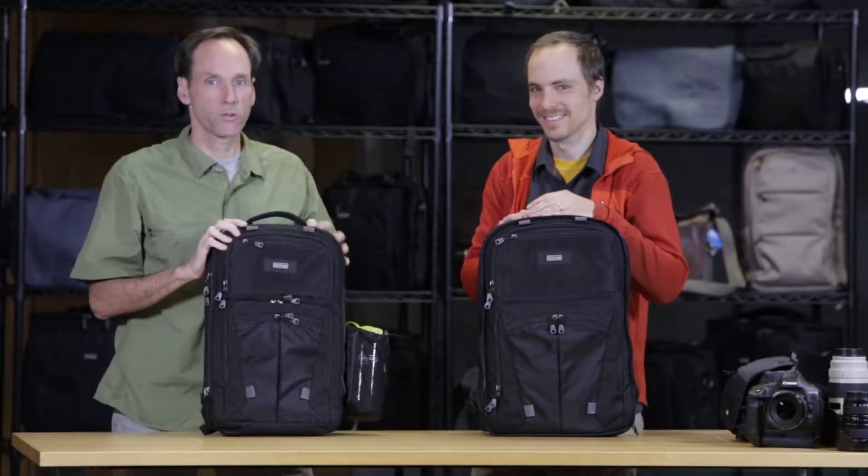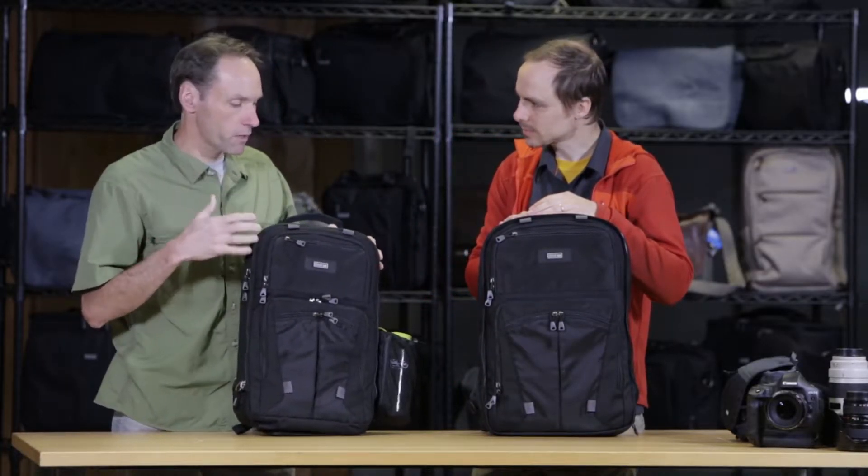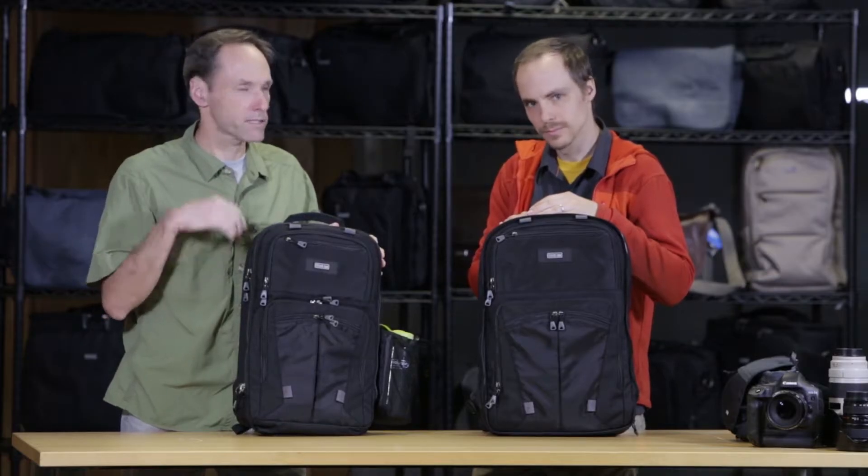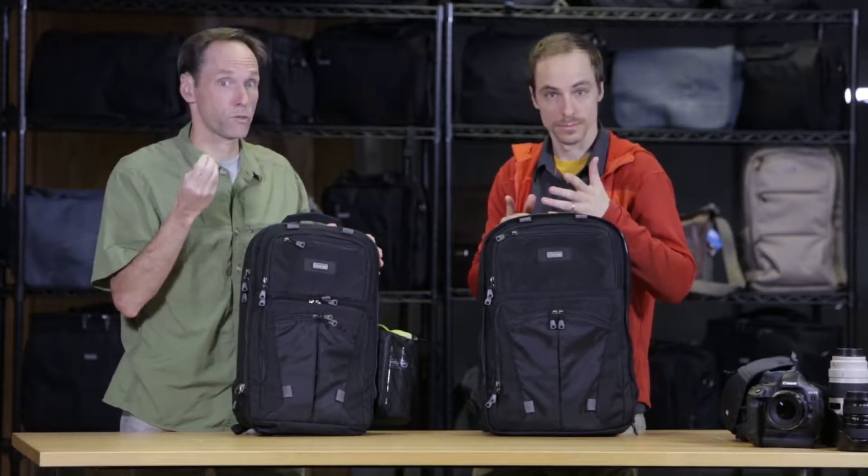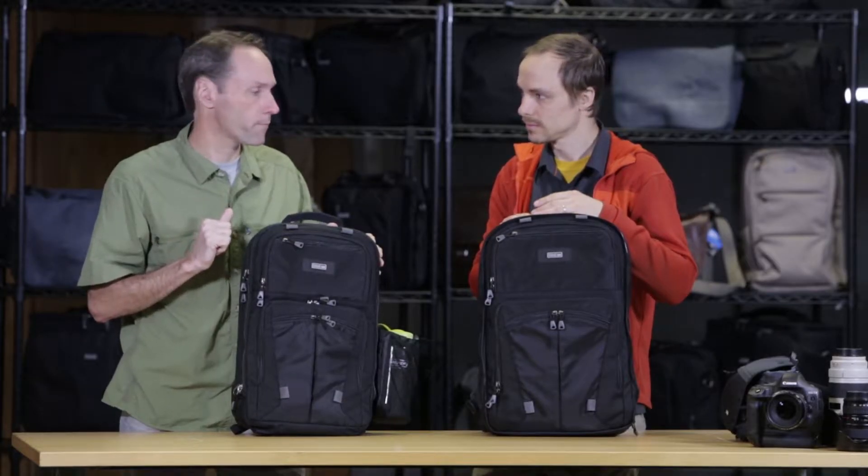So here we have the ShapeShifter 2.0, and the ShapeShifter has been one of our most popular backpacks. So many people have said, what can you do that's actually better on version 2.0? So that's what we're going to talk about.